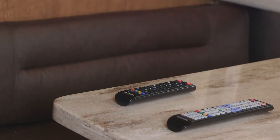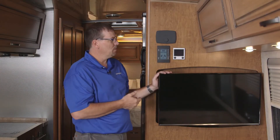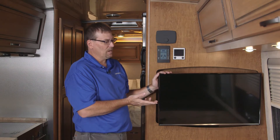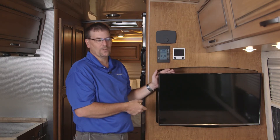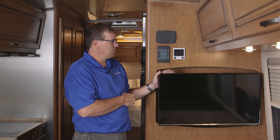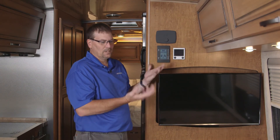The TV accepts signal from the antenna on the roof, and it has the HDMI cable from the Blu-ray player. There's also a satellite hookup on the outside. If you were to go to a campground that has cable hookup, you can actually watch that, and it also accepts other items like games and satellite dishes.